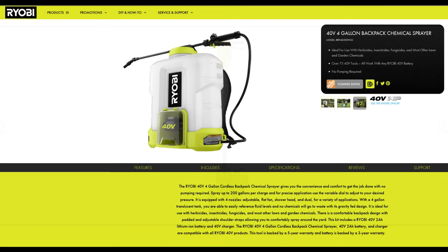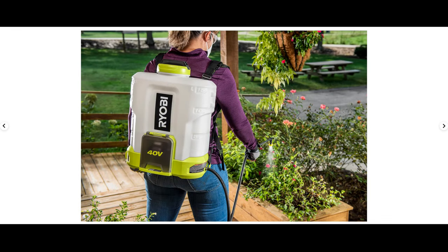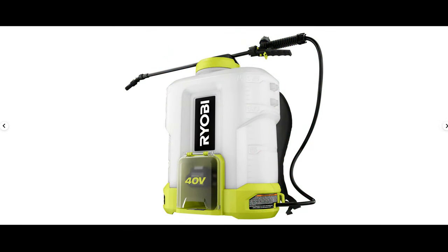Next up we have a new 40-volt 4-gallon chemical backpack sprayer. Overall it's a fairly simple design, reminiscent of their 18-volt version. I think a lot of people will be happy with the new 40-volt version, especially if the only batteries they own are 40-volt. This goes to show that Ryobi is serious about their 40-volt lineup — they're filling in the gaps, and that means a whole lot of new tools to use with my 40-volt batteries.